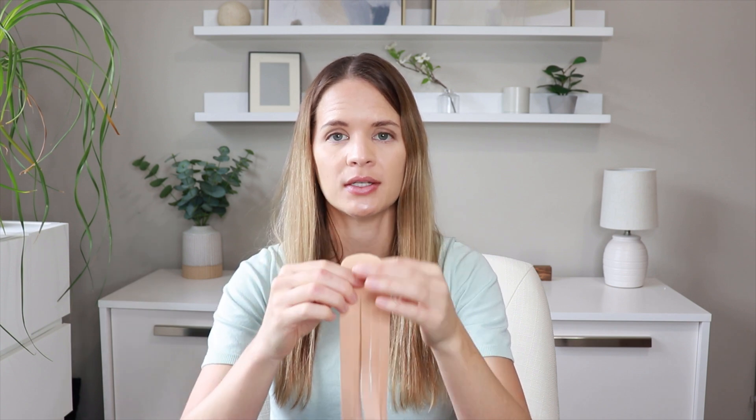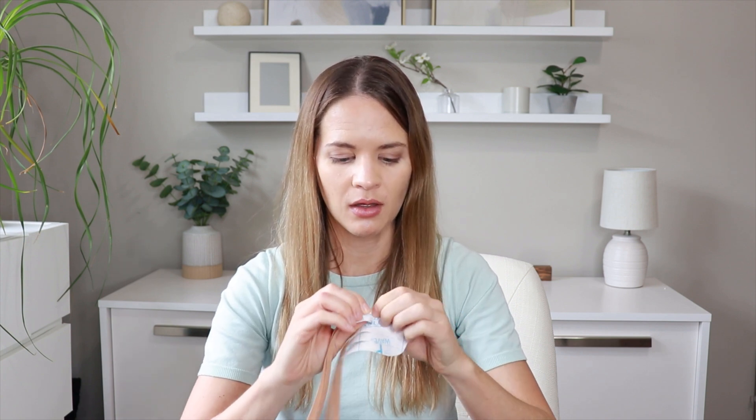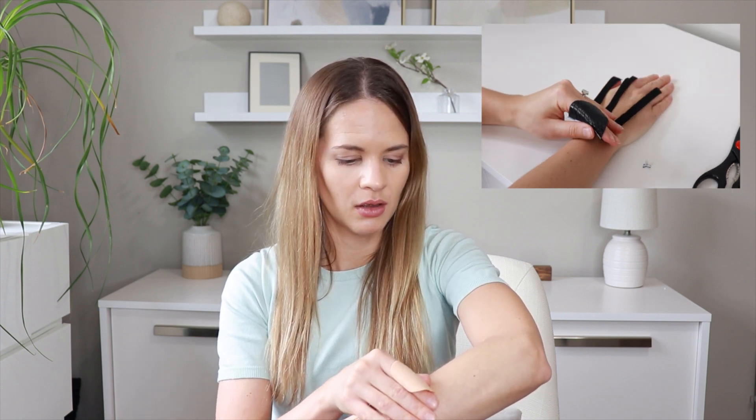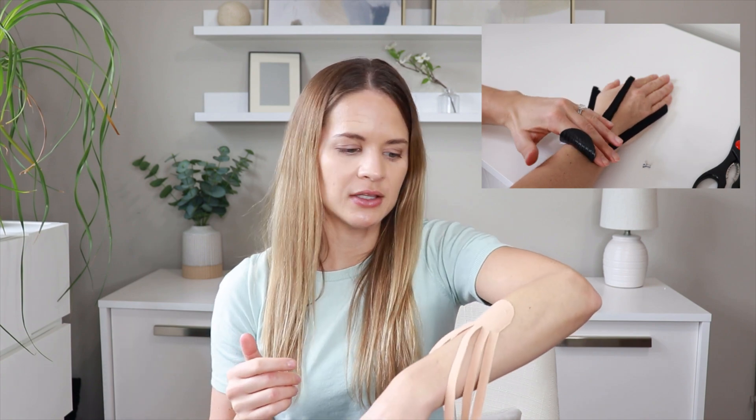We want the anchor — the one to two inch section — to be at the top, up towards where the fluid is going to be guided out of the arm. We're going to tear off the paper from that top piece, then place it down targeting at least mid forearm, adjusting as needed. In order to keep this down and activate the adhesive, you want to rub it because the warmth helps to activate it. Be careful on the edges not to pull them up — just rub it in place.